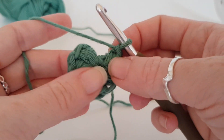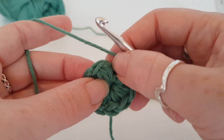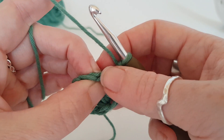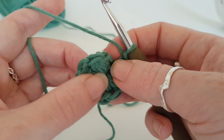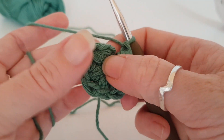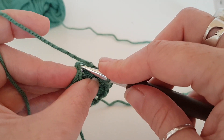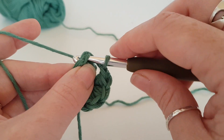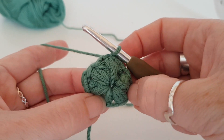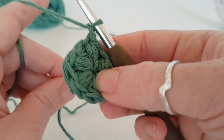You should have six puff stitches. We're just going to slip stitch - be careful because you have a chain one and sometimes it looks like that is the stitch you need to slip stitch into, but you want to slip stitch into the top of your first puff stitch. Just insert your hook, slip stitch through, and chain one. This is what you should have - that's round one complete.